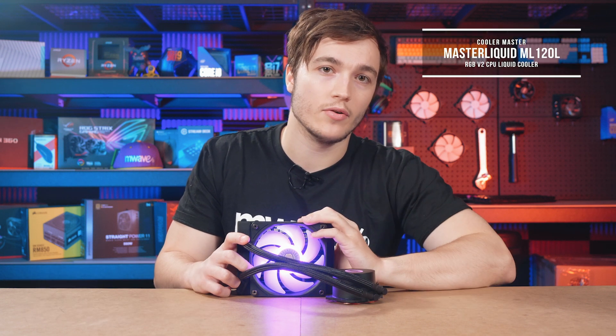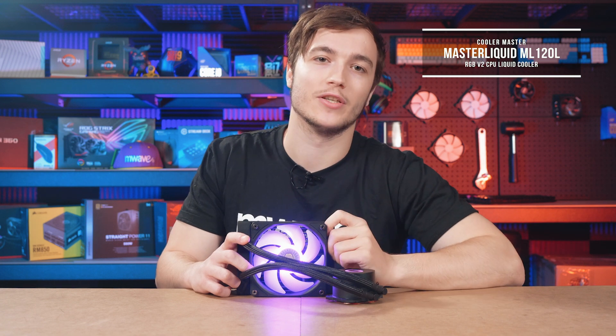If you're interested in this liquid cooler, then check below the video for a product link. And, as always, thanks for watching.